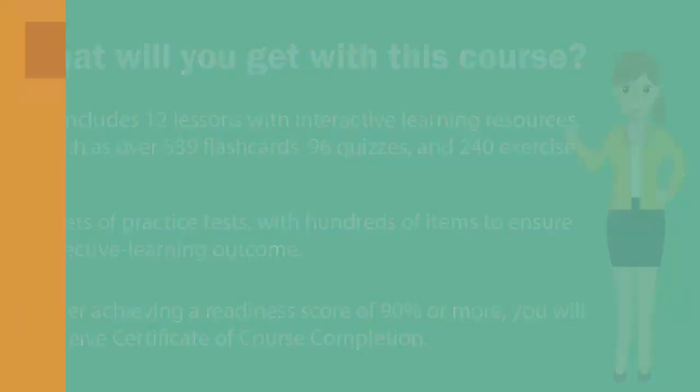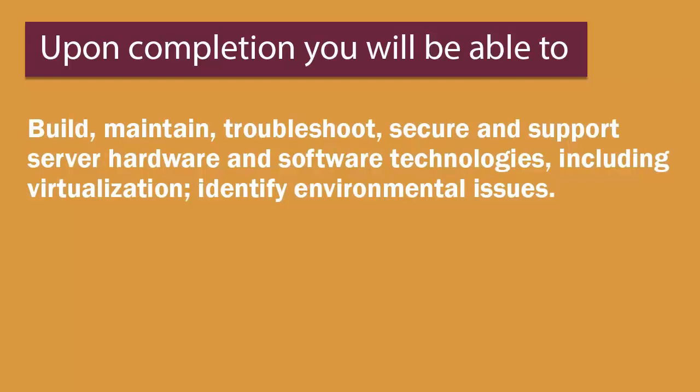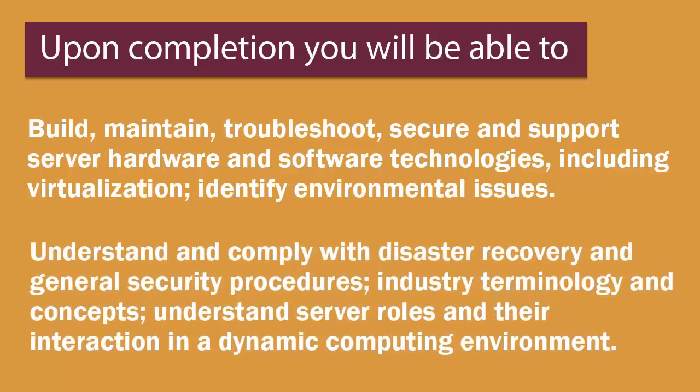Upon course completion, you will be able to build, maintain, troubleshoot, secure, and support server hardware and software technologies including virtualization, identify environmental issues, understand and comply with disaster recovery and general security procedures, industry terminology and concepts, and understand server roles and their interaction in a dynamic computing environment.